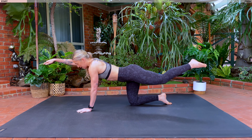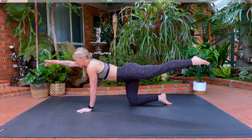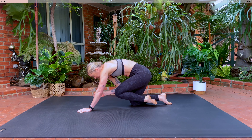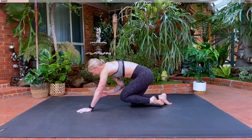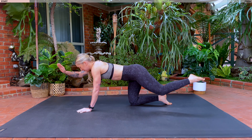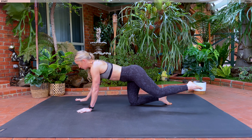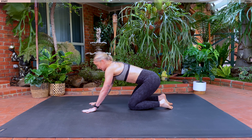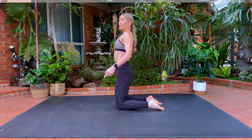Holding here. Take a nice inhale. Exhale, we're going to crunch. Inhale, lengthen. Exhale, crunch. Breathe in and out, for three, two, last one. Without bringing it all the way down, let's sit up on our knees. Roll those shoulders back, take that tailbone under.